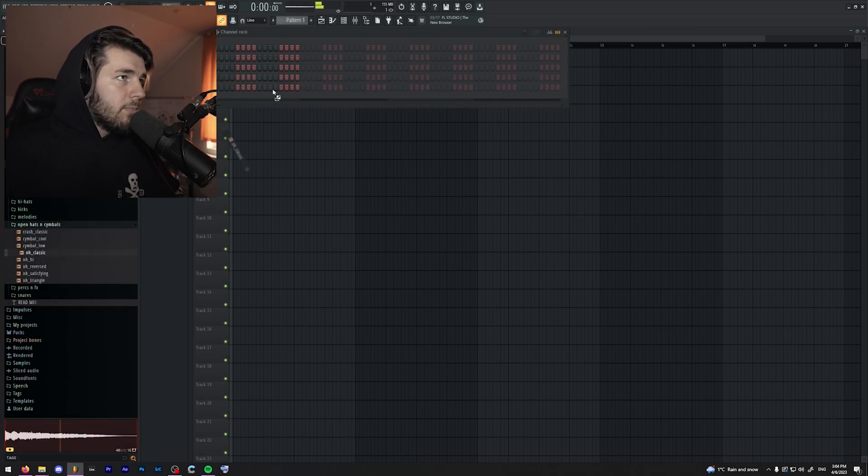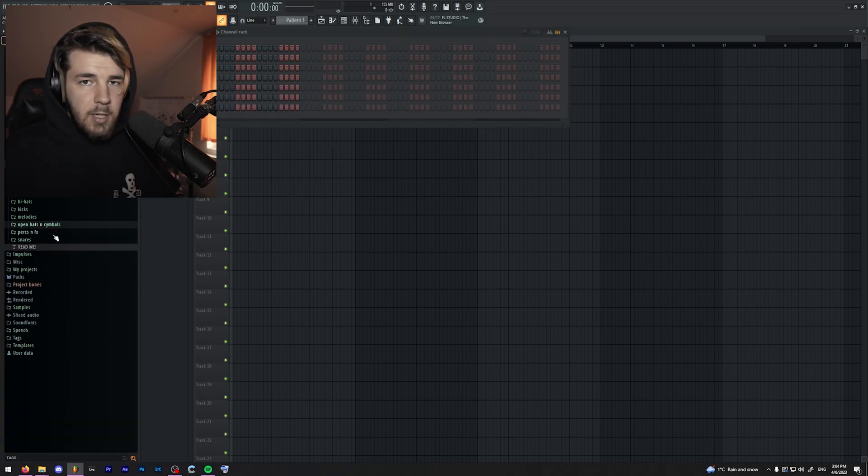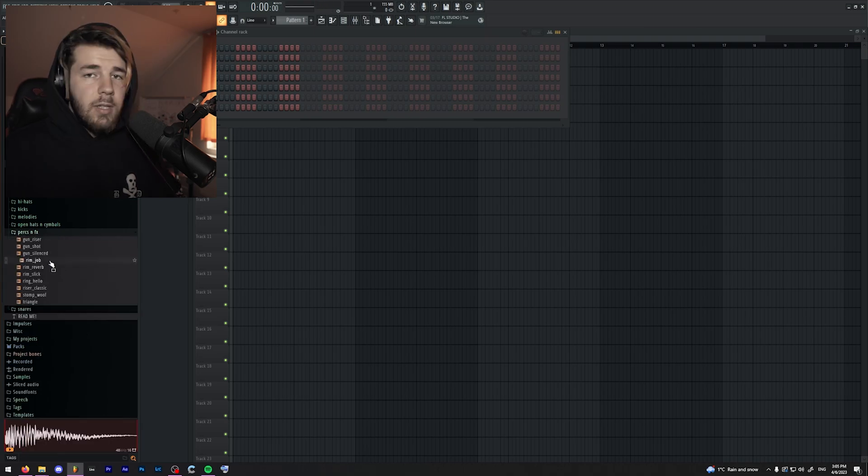Yeah, this one. And this one. And as for the snare, I'm not actually going to be using a snare — I'm going to be using a rim.